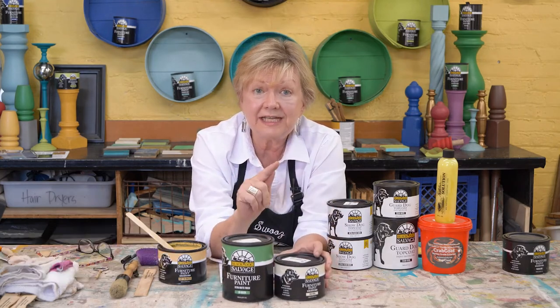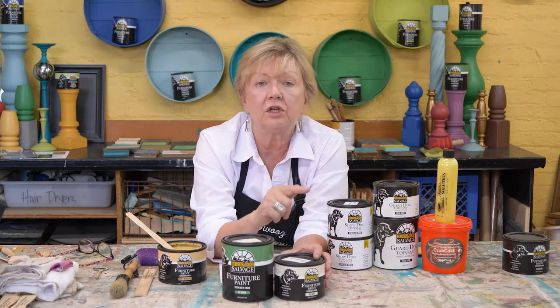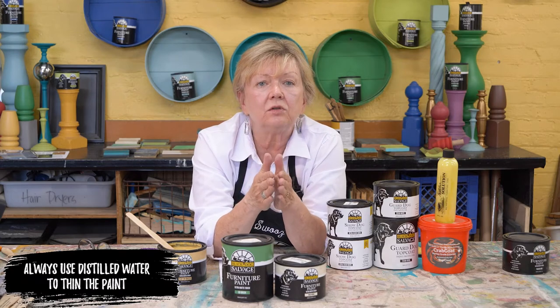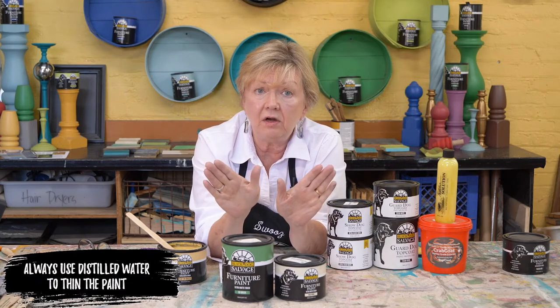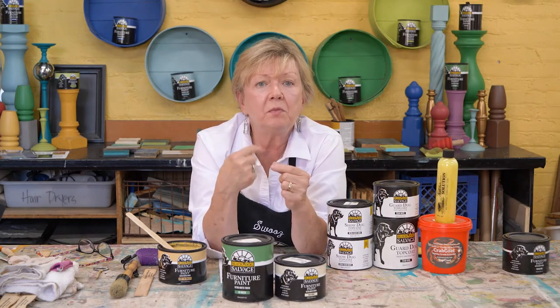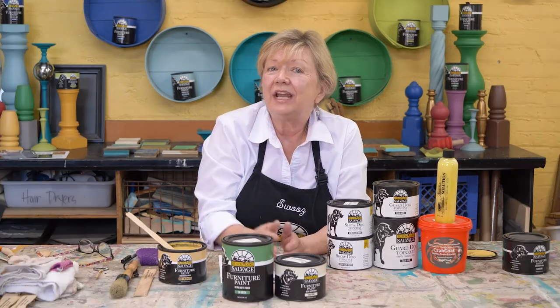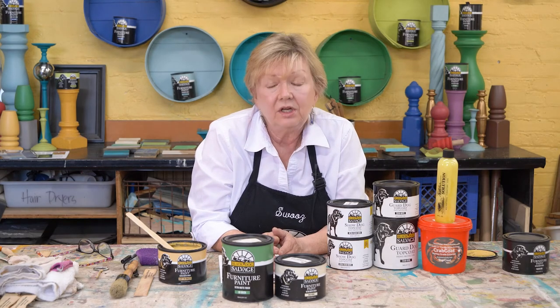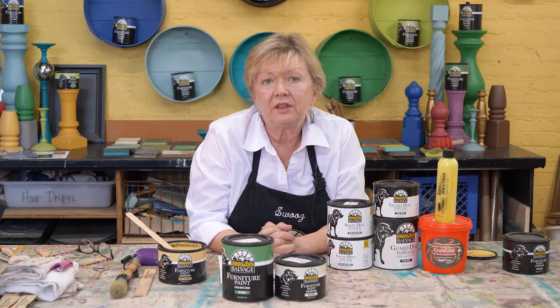Now, if you want to extend the paint because you want to use it as a wash or thin it for whatever reason, always use distilled water — I found this out the hard way. Distilled water will not clog a gun and it will also mix better with the paint. In the area where I live, we have a high iron content in our water, so high that it could possibly slightly change the color of the paint and add an element to it that I don't want in there. So distilled water — it's dead water — it's your best friend when you want to thin the paint.